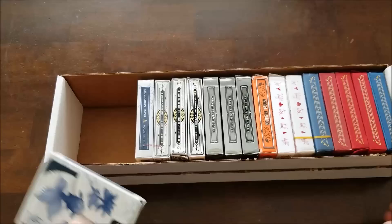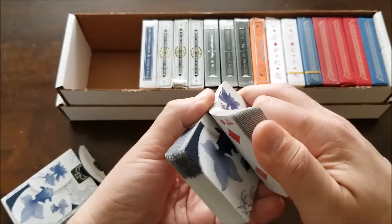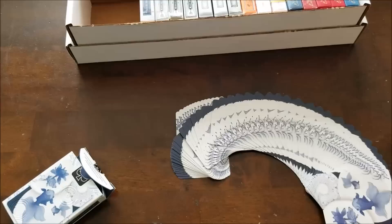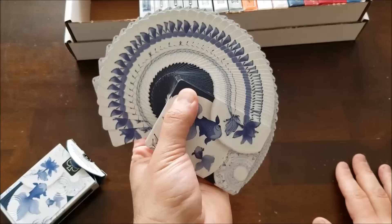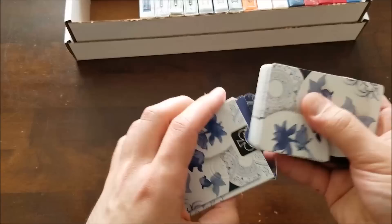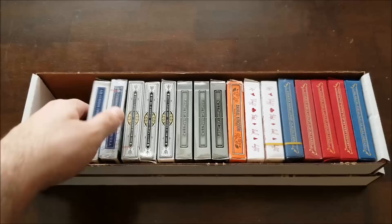Probably one of the only decks I love that is not reversible — the Porcelain deck by Bicycle. It's obviously not reversible because the design simply can't work that way, but look at the fans this thing makes — gorgeous. This is one of those decks where it's supposed to just look nice. You can play with it, but it's meant to look very beautiful. The tuck case is also very nice — a little embossing here and there representing water waves. I have a sealed deck in here as well with that classic Barnes and Noble half-price red sticker.